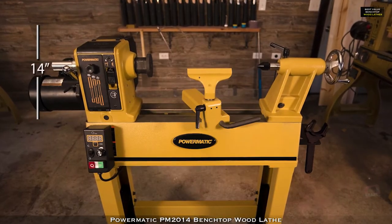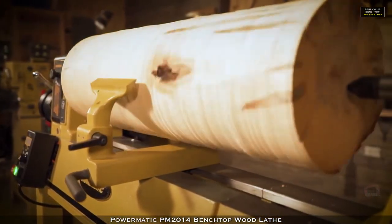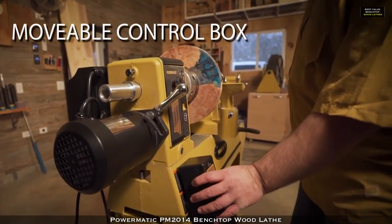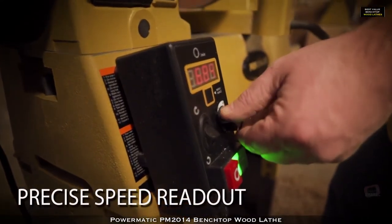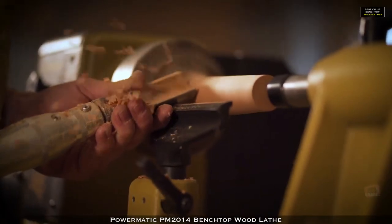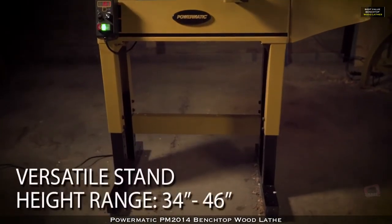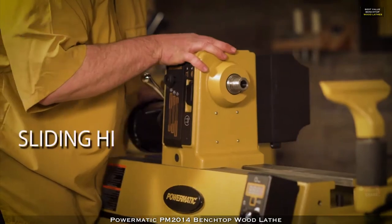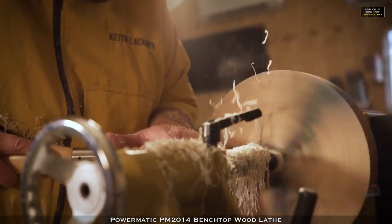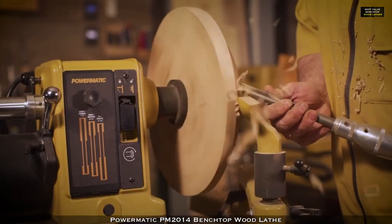With a capacity of 14 inch swing over bed and 20 inches between centers, the PM 2014 will handle large work pieces and is capable of even going larger with the optional 13 inch bed extension. Designed for convenience and safety, the movable magnetic control box displays both digital speed and 24 indexing positions for simplifying the indexing process. Engineered for maximum control and comfort, the heavy duty ergonomic stand is adjustable in height ranging from 34 to 46 inches, including glides for leveling. The sliding headstock and precision machined cast iron bed reduces vibration and allows for convenient positioning along the bed.